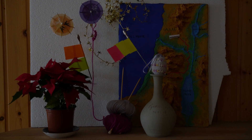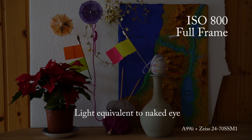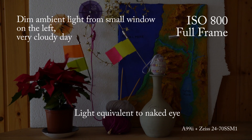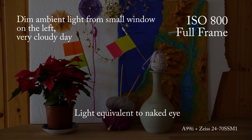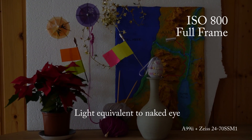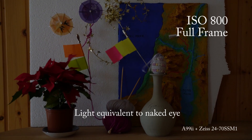This scene is recorded at 800 ISO, which is about the same exposure equivalent you can see with the naked eye in full frame. Let's crank up the ISO.